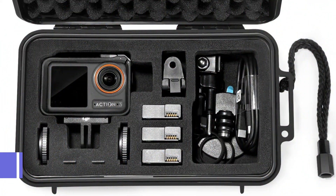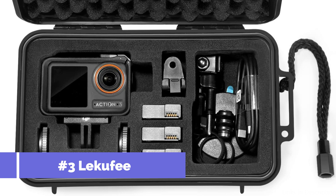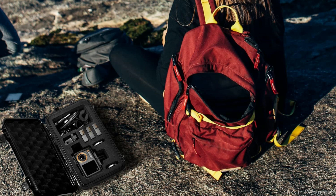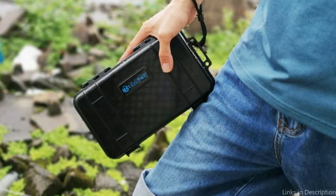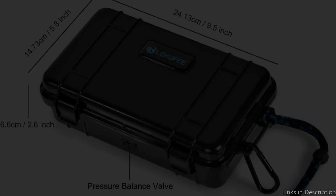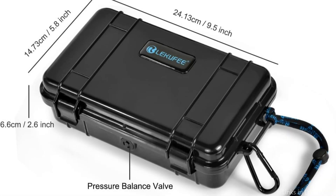On number two, we have the Lekufi Hard Case. You should also choose the Lekufi Hard Case to keep your DJI Osmo Action 4 safe. Because of the sturdy design of this case, your priceless equipment will remain safe even in the worst weather. The Lekufi Hard Case provides the best defense against impacts, water, dust, and scratches because it is made of high-quality materials. Its tough and resilient shell makes it ideal for outdoor activities and is able to endure hard treatment.